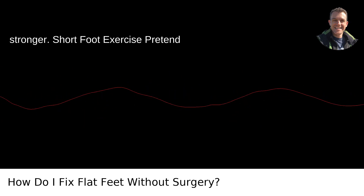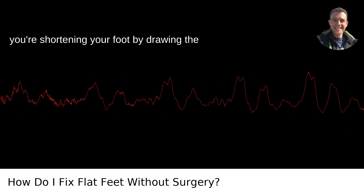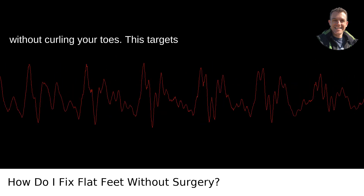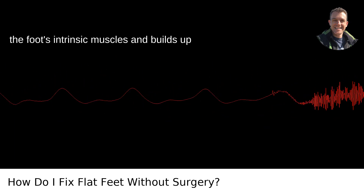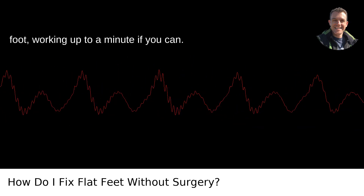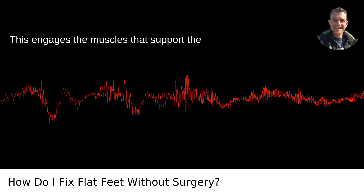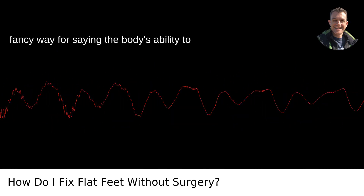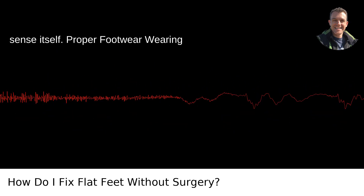Short foot exercise: pretend you're shortening your foot by drawing the ball of your foot towards your heel without curling your toes. This targets the foot's intrinsic muscles and builds up that scaffolding. Balancing: stand on one foot, working up to a minute if you can. This engages the muscles that support the ankle and can improve proprioception — a fancy way of saying the body's ability to sense itself.